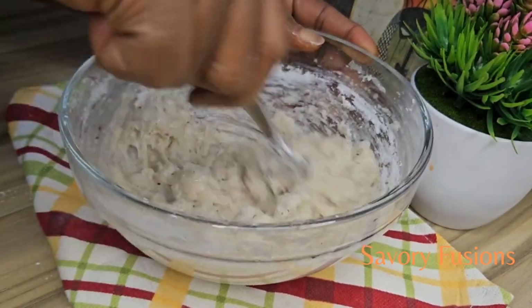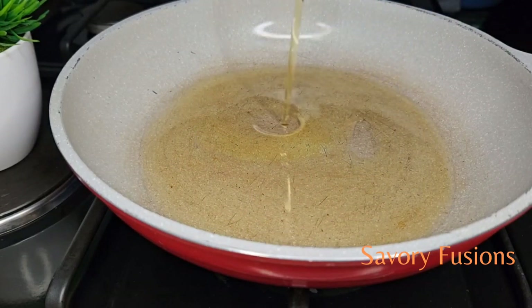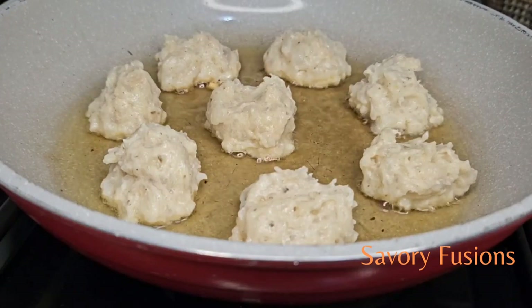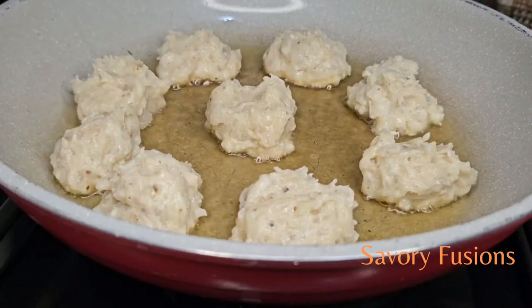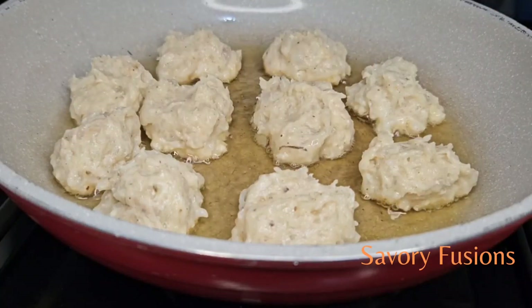We are going to add a very little vegetable oil to the pan. After the oil has heated up to a certain degree, using a tablespoon we are going to scoop up some of the shrimp mixture into balls and fry them on both sides for three minutes, turning the shrimps at intervals until they are golden brown.